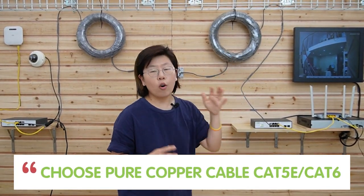Here are a few more tips. There are different types of PoE extender. This 1-in-2-out PoE extender is rated for 1 gigabit per second. Since the extender works as the bottleneck in the network, it can only transmit data at its maximum speed, so make sure you choose the extender that can support the speed you need. Also, choose a pure copper cable like Cat5e or Cat6, because copper offers higher conductivity compared to other materials, ensuring the signal is transmitted effectively and accurately.